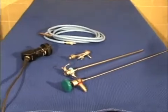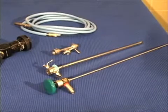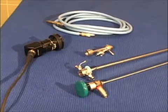The vaginoscope consists of three working parts: the fiber optic telescope, the protective sheath with working channels, and the bridge with ports.